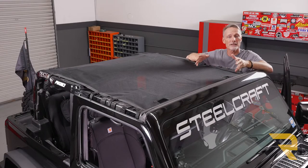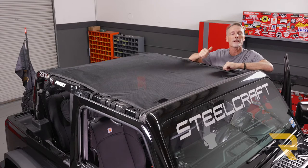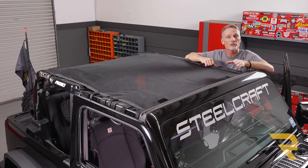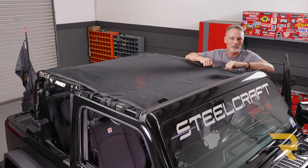You can go ahead and make any final adjustments, and that concludes the installation. If you found this video helpful, make sure and give us a thumbs up. If you want to know more about the product, check the link in the description below. And as always, if you have any questions, call the experts or visit us online at railtruck.com.